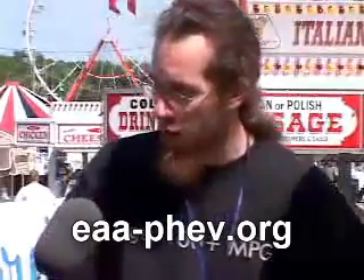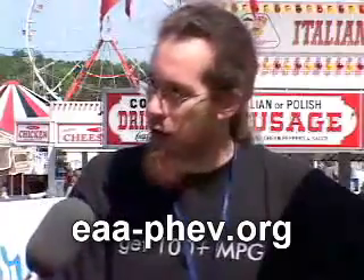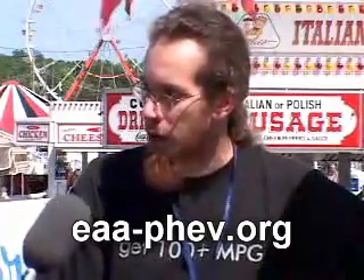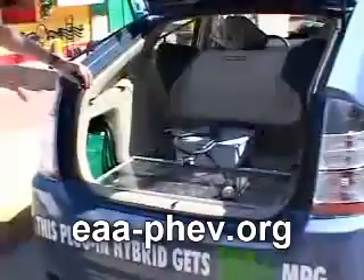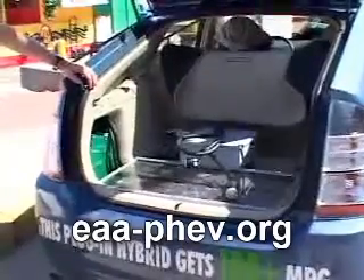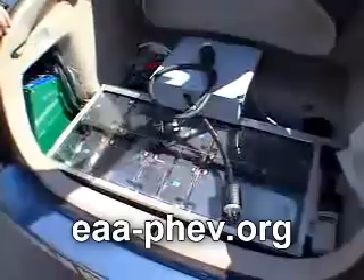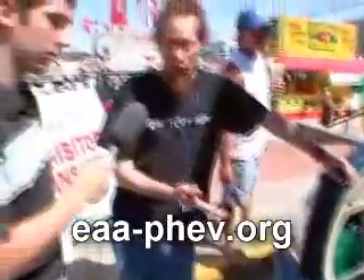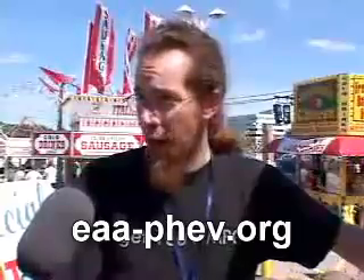It's a hybrid battery configuration in which we use two different batteries. The extra battery that we've added is a lead-acid battery. We're using Rich Rudman's charger as a DC-to-DC converter, which gives us a little more flexibility in the size of the additional battery pack, so that we continue to drive in electric mode for as long as we've got charge in our additional battery. We can also run in a blended mode on the freeway that uses about half the gas that it normally does.